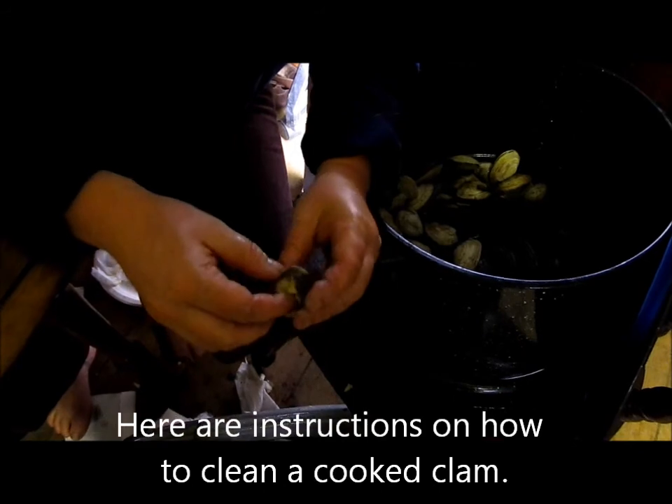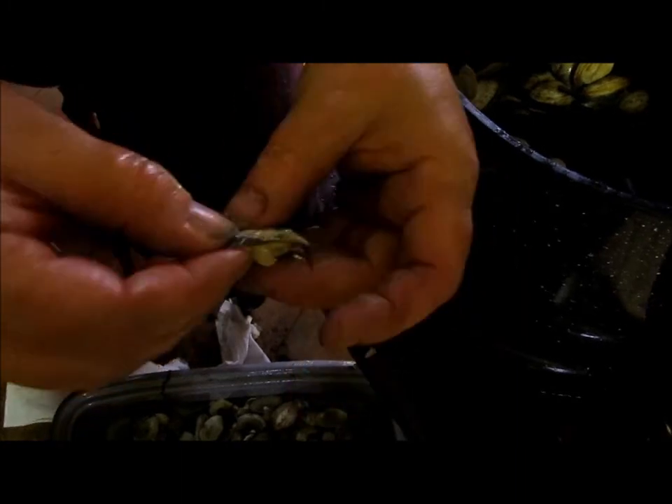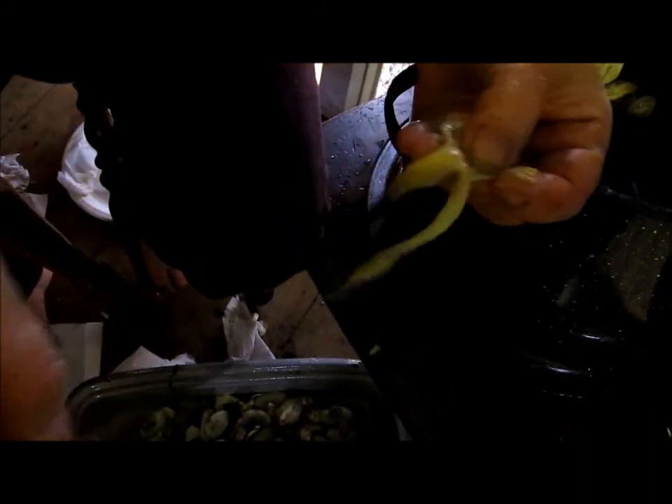This is how we clean a clam. You have to peel the one shell off, remove it from the second shell, then you take this sand ring around from the outside and peel back the neck of it. You get that all off, you rinse in a little bit of water, and that clam is good to eat.